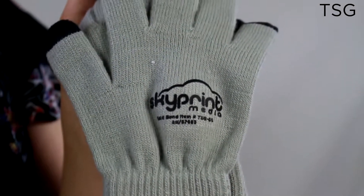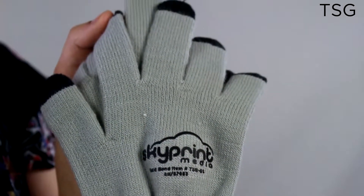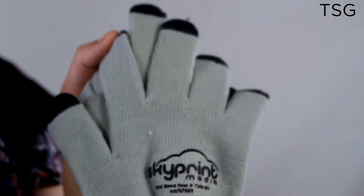On the back side of the gloves, you can imprint your logo or slogan with up to three colors. Don't lose touch with your phone in the cold weather — use the TSG touch screen gloves.